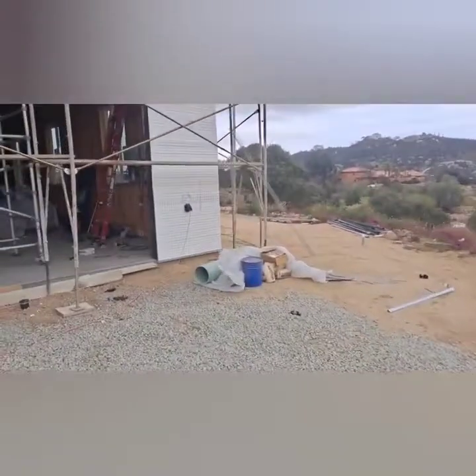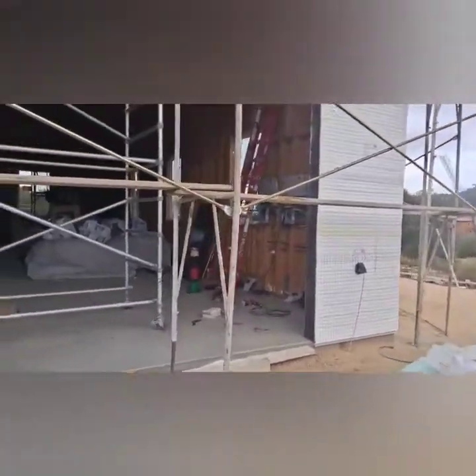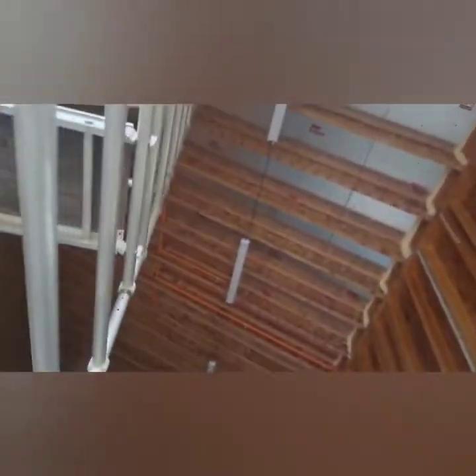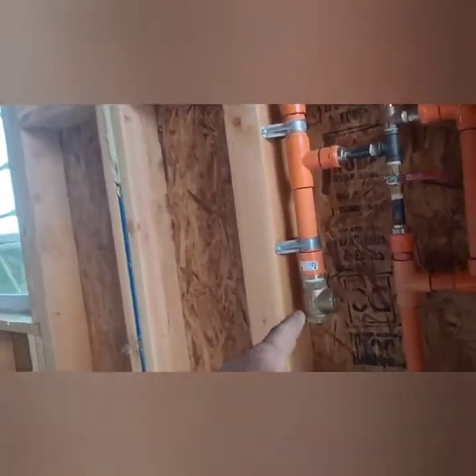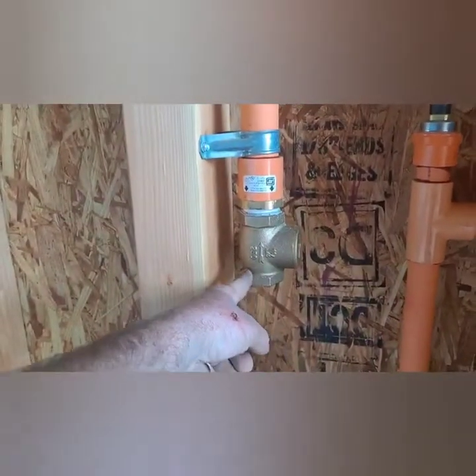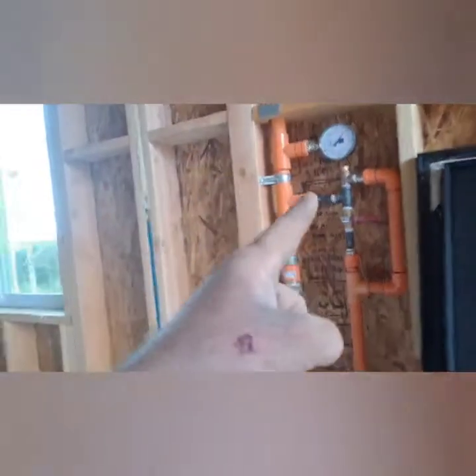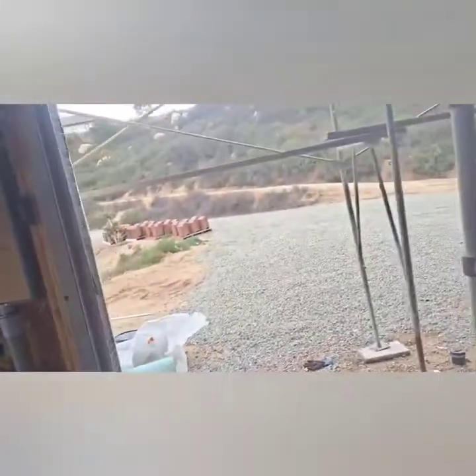I did have the fire department come in and they passed the fire sprinklers. So these are all passed. I've got a few more things to do—I need to actually hook these up to a water supply line.